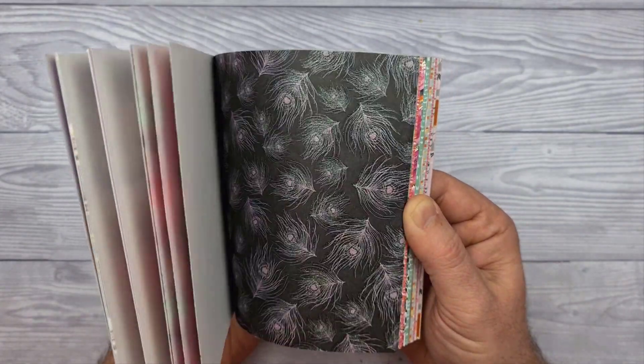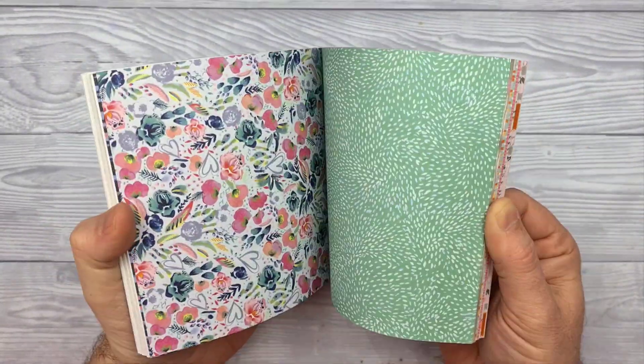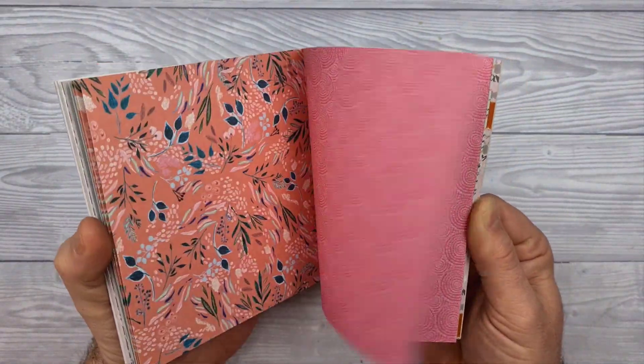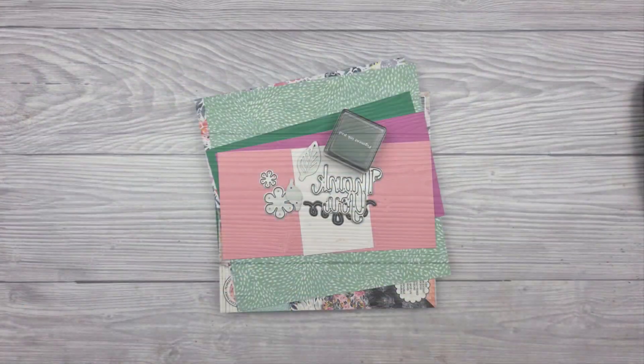Lots of beautiful bright patterns going on in this collection and a nice heavyweight cardstock as well. So if you are ever looking for some patterned papers, do check out that range from 1st Edition — they have loads.